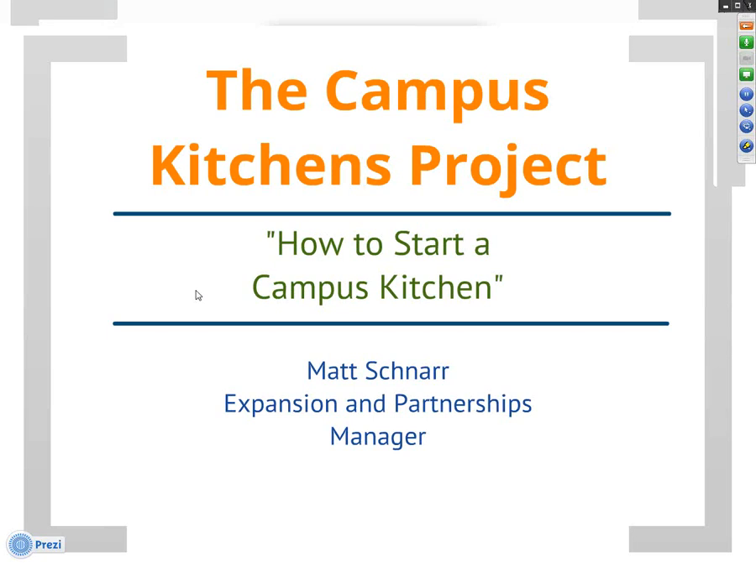Welcome everyone to the How to Start a Campus Kitchen info session. My name is Matt Schnarr, and I'm the Expansion and Partnerships Manager here at the Campus Kitchens Project. In this presentation, we're first going to hear briefly about what exactly a campus kitchen is and what they typically do, and then we're going to learn about how to start a campus kitchen of your own, which will be the main focus of the info session.